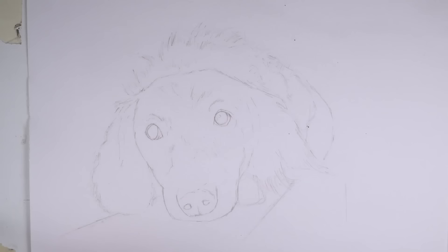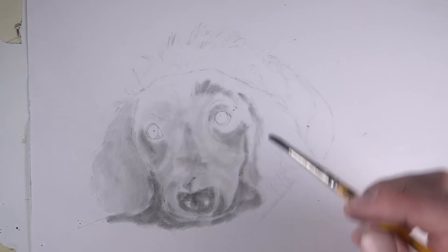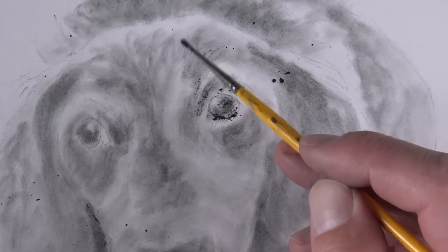One way that you might choose to use powdered graphite is somewhat like a painting technique. In this particular case, you can see I've sketched out the contour lines of the subject — this dog — and I'm working here on smooth bristle paper. I'm adding the powdered graphite much like I would in a painting, just adding bits of value. And if I need a darker value, I apply more layers of the powdered graphite to the surface.